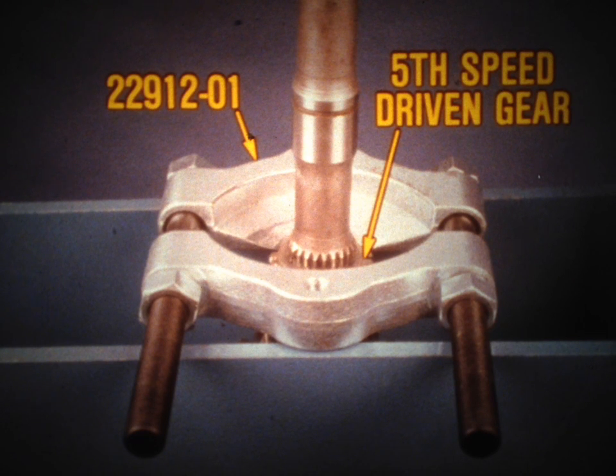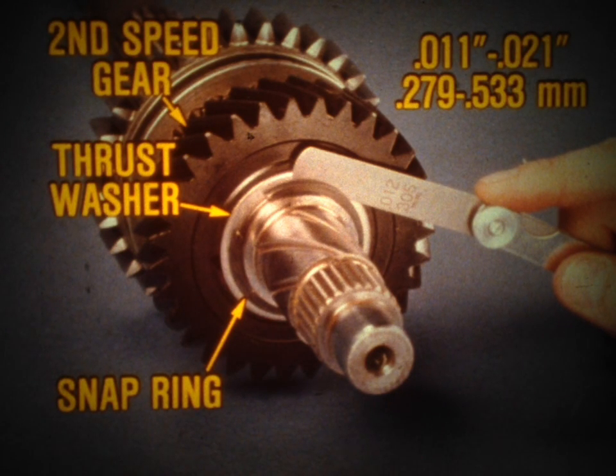This includes the fifth-speed driven gear. All of the clutch shaft and output shaft components must be thoroughly inspected; replace any that are worn or damaged. Here's a very critical clearance check that you'll need to make during output shaft reassembly. This check measures the clearance between the second-speed gear thrust washer and the snap ring located next to it. If this clearance exceeds the proper specification and the transmission is reassembled, the transmission will tend to jump out of gear. If necessary, you can bring this clearance within specification by replacing the snap ring and/or thrust washer, or in some cases you may have to replace the output shaft.